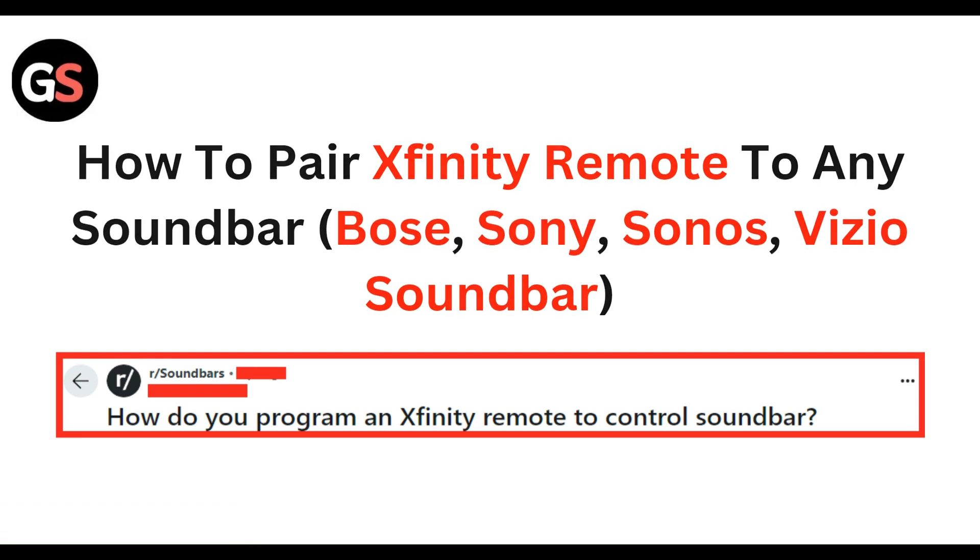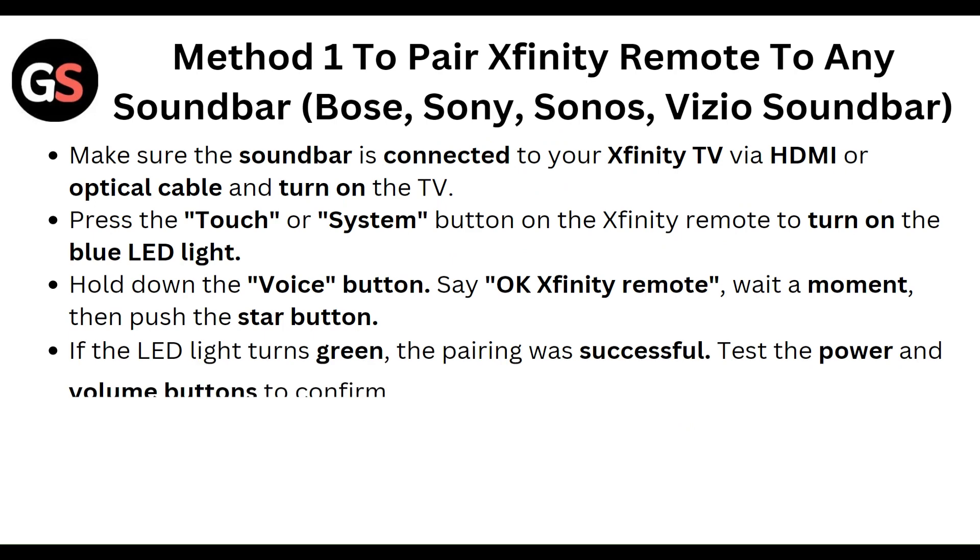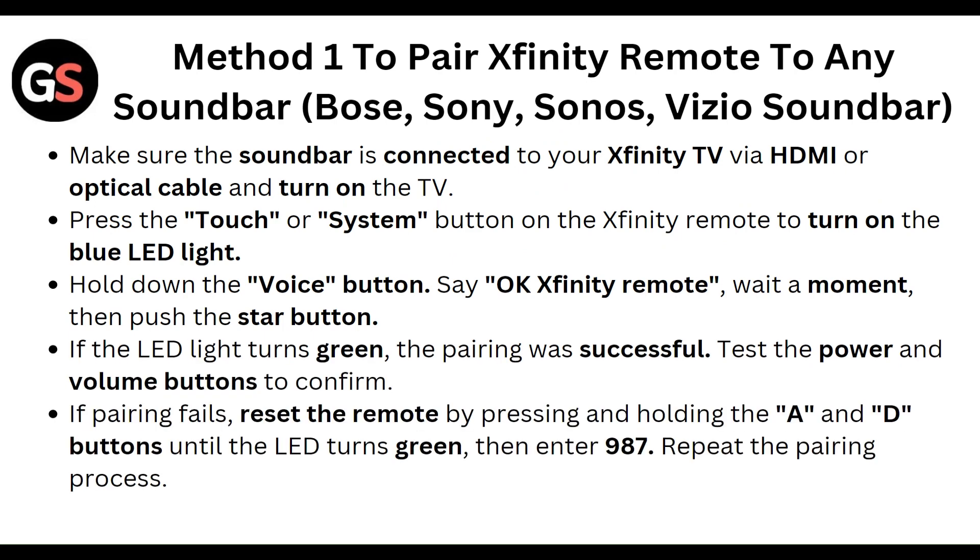We are going to discuss this step by step. First, to pair the XMFAT remote to any soundbar, make sure the soundbar is connected to your XMFAT TV via HDMI or optical cable and turn on the TV. Press the touch or system button on the XMFAT remote to turn on the blue LED light, hold down the voice button, say 'OK XMFAT remote,' wait a moment, then push the star button. If the LED light turns green, the pairing was successful. Test the power and volume buttons to confirm.